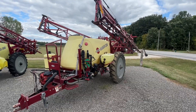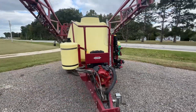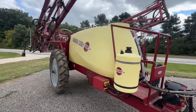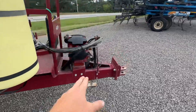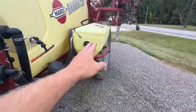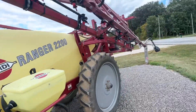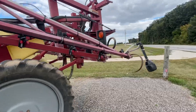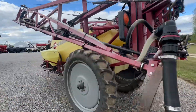Sprayers — maybe you've got some fall burndown that needs done. This 60-foot Partyline ranger with a 600-gallon tank is a pretty sweet rig. A lot of life left on it. It's got the PTO Partyline pump, a side-fill eductor, a foamer on it, and it's been very well taken care of. Lots of life left in this thing if you want to do some fall burndown, and of course use it next spring as well.